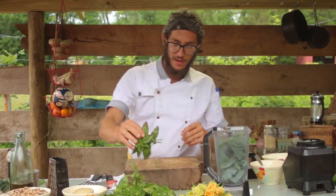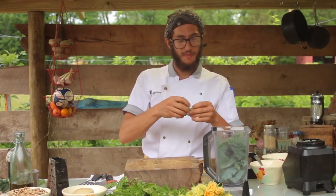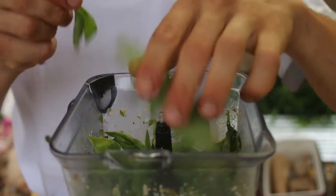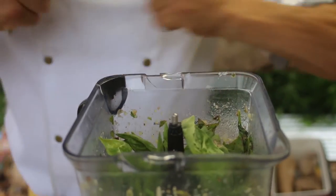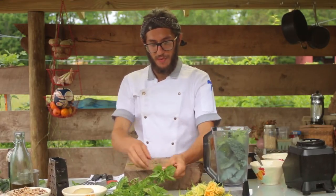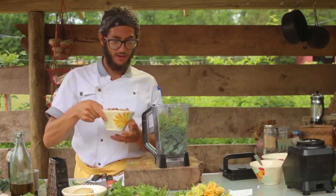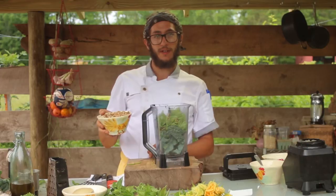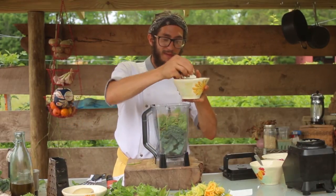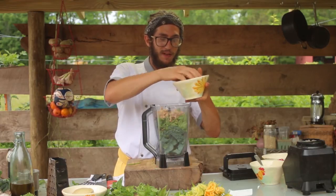And we're going to move on to the basil. Same thing — you could leave some of the smaller stems, but we want to remove the main stem. It's going to be about equal parts basil to kale. This is always something good that you can make a lot of at once; you could throw it in a Tupperware and put it in the freezer. Traditionally with a regular basil pesto you would use pine nuts, but for this we're going to use walnuts — it's a little bit cheaper and I like the taste a little bit more, especially with the kale. About one cup of walnuts.